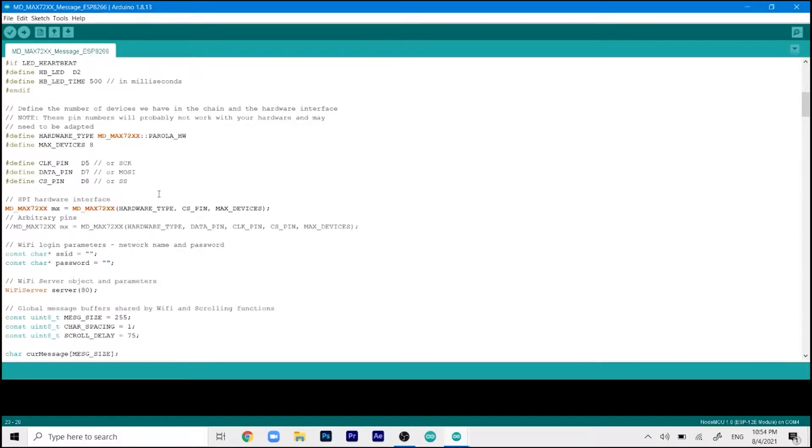The major changes are in the hardware type. By default it is set to PARALLEL_HW — you need to change this to FC16, which is the type that works with our matrix display. Next, the MAX_DEVICES value is set to 8 by default. Since we are using only four panels, change it to 4. You can increase this number according to the number of panels you are using.